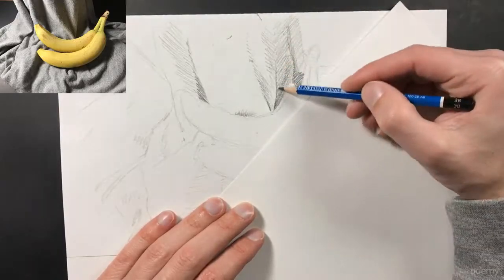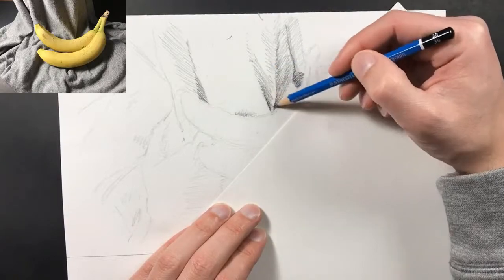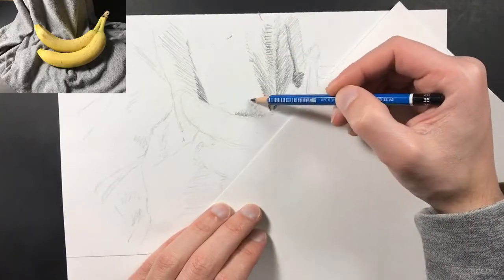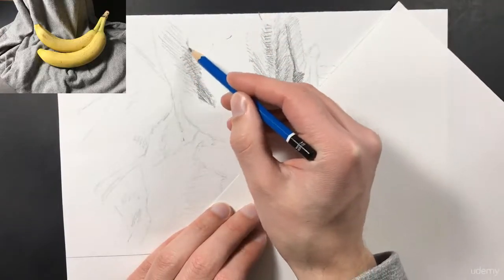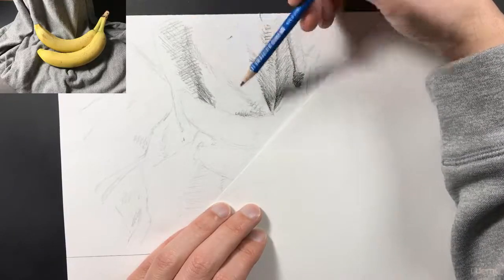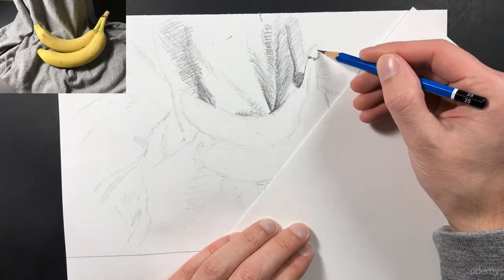You want to make everything exactly as you see it. If you see a shadow line, pay attention to whether it's hard or soft — also pay attention if it's soft on one side, meaning it slowly blends into the value next to it, or if it has a very hard line, meaning there's a very distinct line between one value and another. Right here I'm really blending that in so it's a nice soft edge. Now I'm going to start adding in some detail on my banana stem.